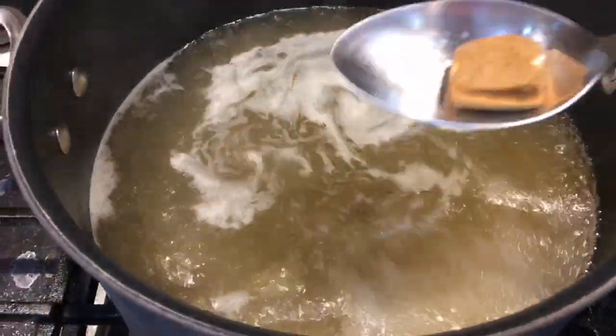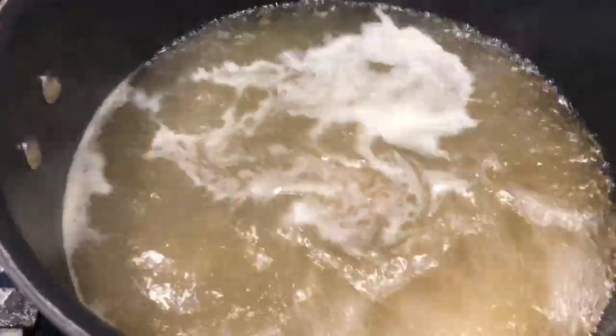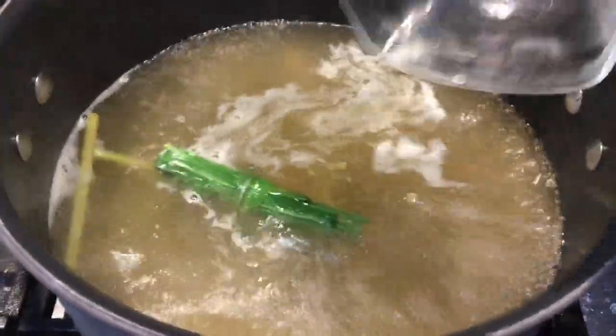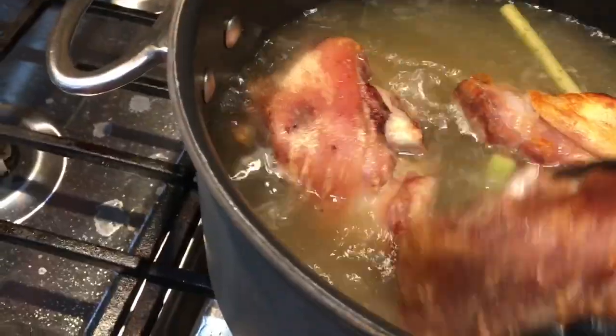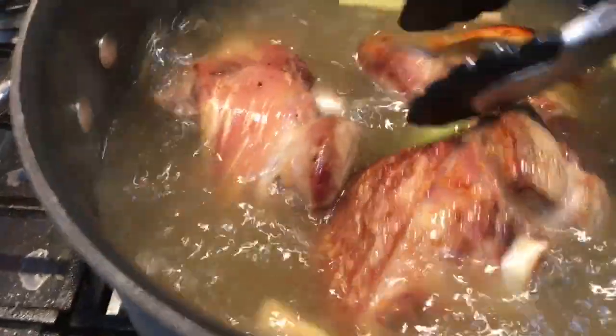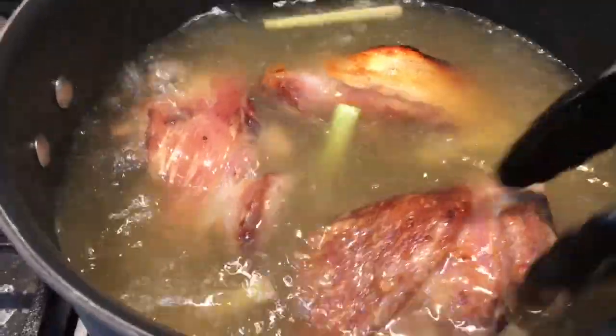Next, boil the chicken broth and water. Add the chicken bouillon, lemongrass, and broiled pork hocks. Let it boil, then turn down the heat to medium. Simmer for about 45 minutes or until the meat is tender.